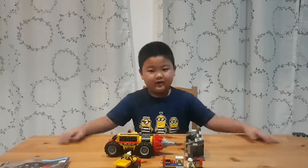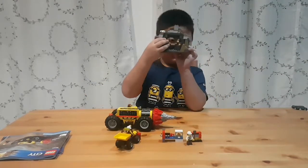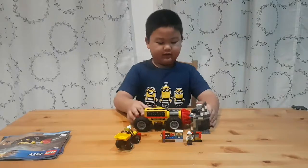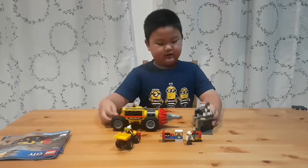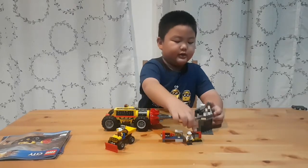Okay, here's the Lego City set. We have this little cave, and the trailer can drill it. And we have a boat and a shovel.